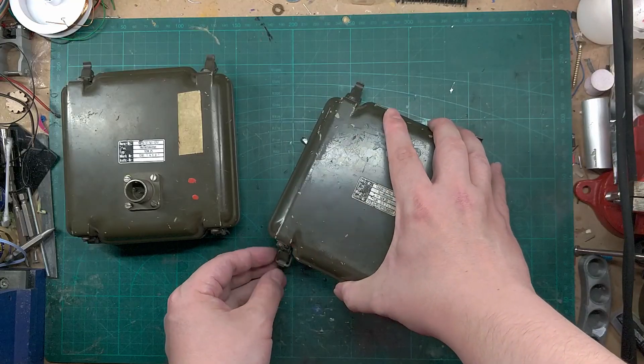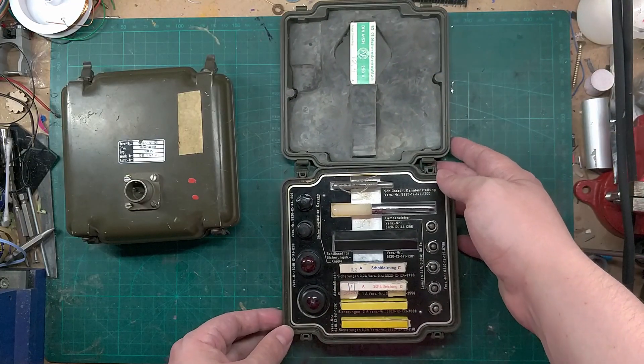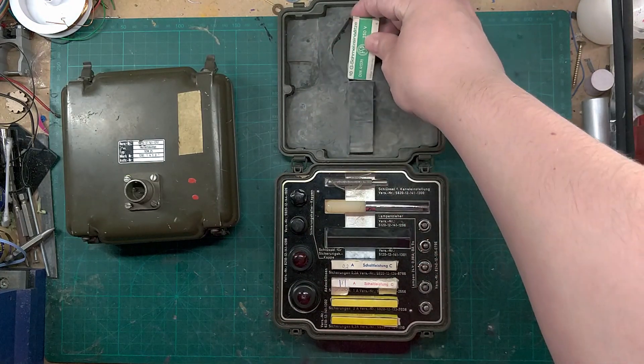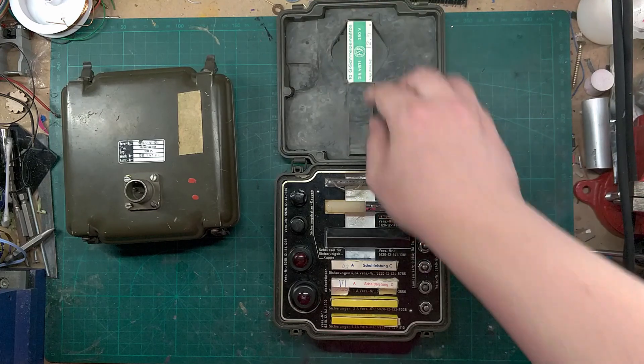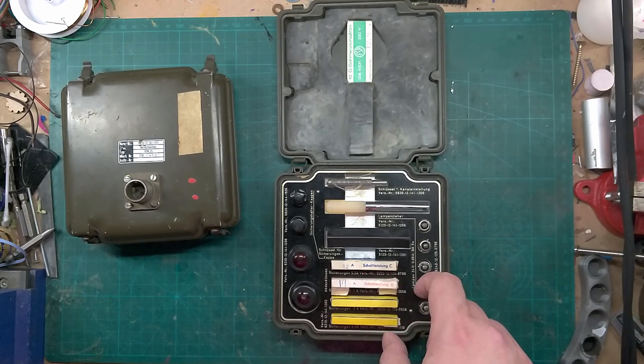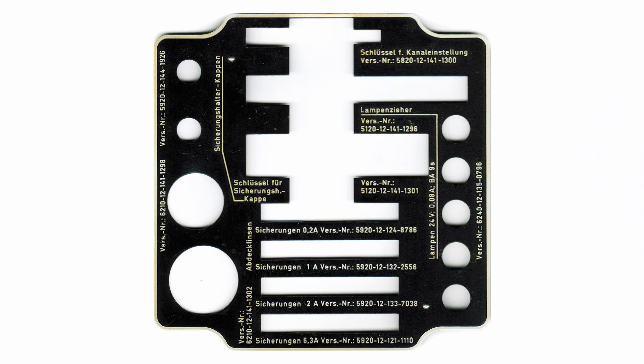The boxes mainly contained fuses and little light bulbs, but also some tools and light caps. The boxes themselves are made of roughly four millimeter thick cast aluminum. The supplies inside were held in place by styrofoam, and on top of the styrofoam was a really nice aluminum plate. I really liked the look of this plate and I definitely want to reproduce it for my deck. I also enjoyed the rigorous use of German language in this box — I'll link my unboxing of these boxes in the description.